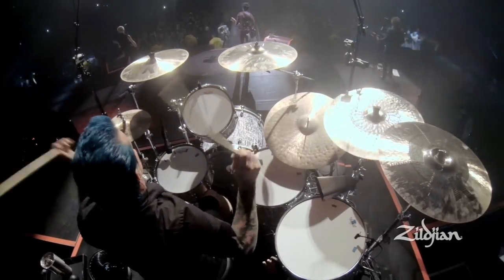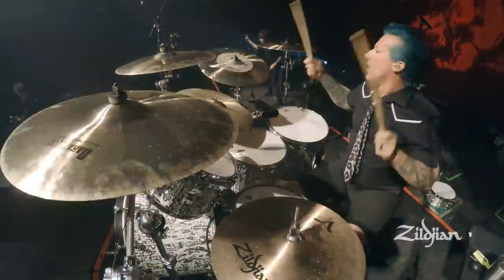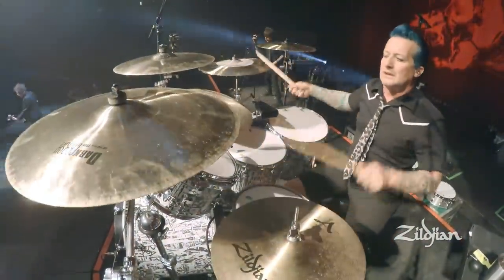Each Tré Cool signature Zildjian drumstick is handcrafted from an old baseball bat used by Babe Ruth. Each pair of Zildjian Tré Cool drumsticks are made from driftwood found at the bottom of the Dead Sea.